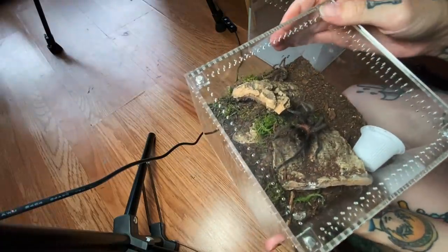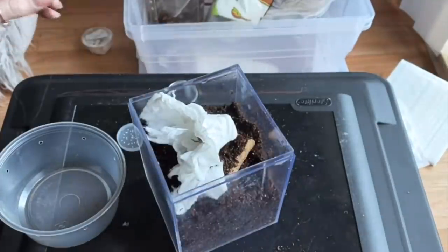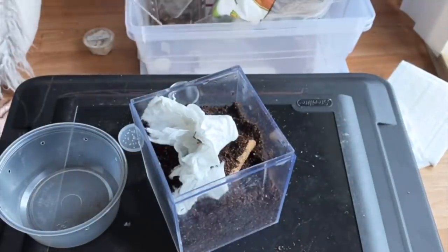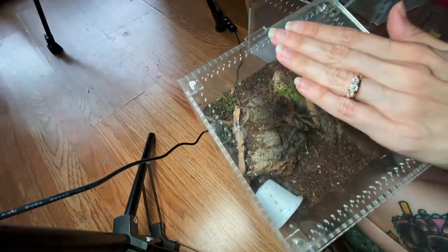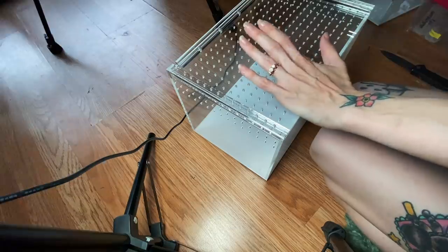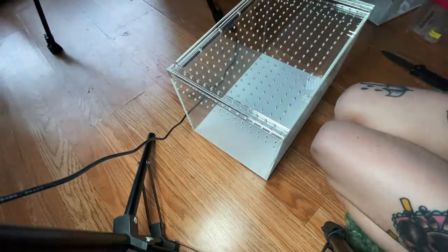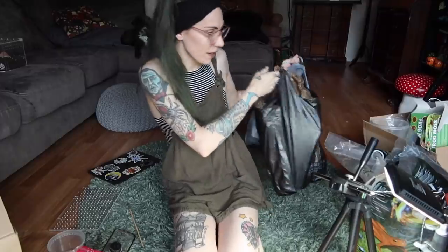All right, now we have some big mean ones to rehouse next. The first one is my Zinthus imienes - I believe that's how you say it. This thing has grown so much. I got it as a sling from Tom Patterson and it grows so fast, it really does. We are going to pop it in a large slider because I have a feeling it's just going to keep growing rapidly. So let's go ahead and set this up - I went cork bark and water dish shopping.